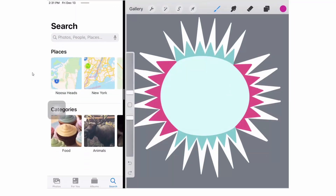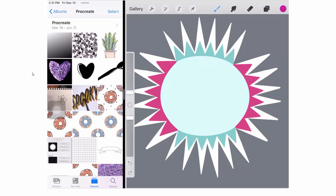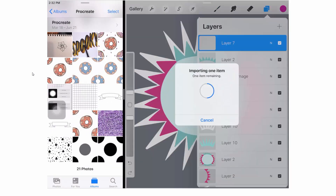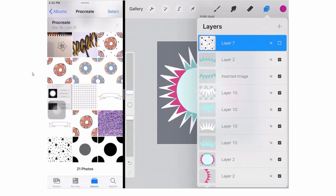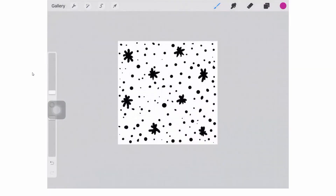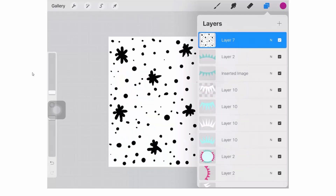Of course, what we came here to do was use Photos in Procreate. Let's check out the albums — I actually have a Procreate album with some Procreate things in it. I can copy the photo out of the album and just drop it into my Procreate document. And there it is inside my Procreate document. Once I've finished with Photos and got everything I need, I'll grab that slider and toss Photos off the edge of the screen and go back to working in Procreate.